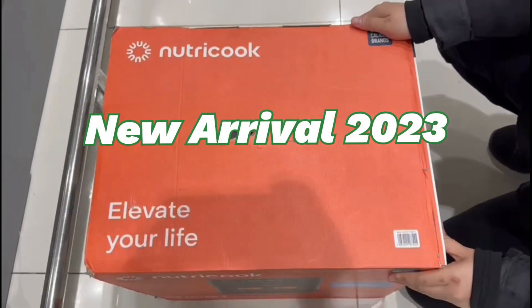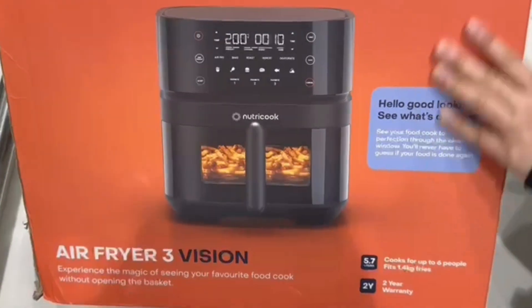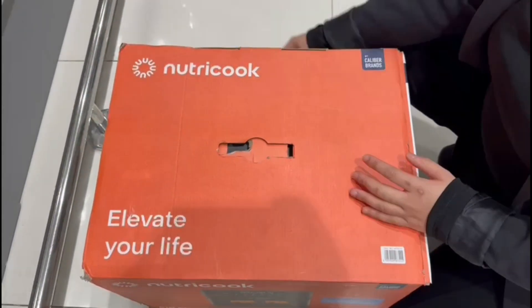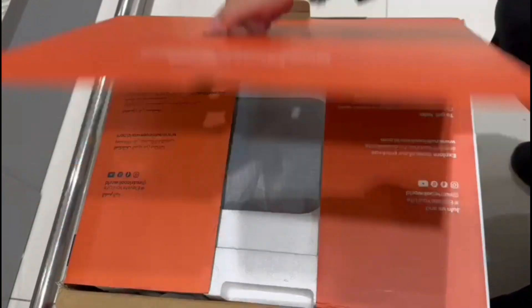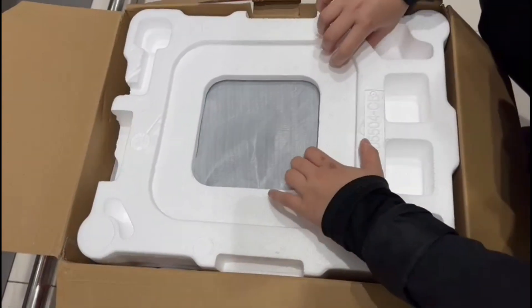Hi guys, this is one of the newest air fryers from NutriCook — the Air Fryer 3 Vision with a clear window and an internal light so you can see your food without opening the drawer. I'm going to unbox this one to see how beautiful the newest design of this air fryer is.